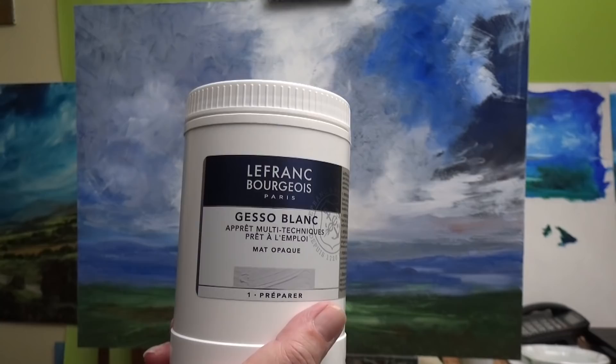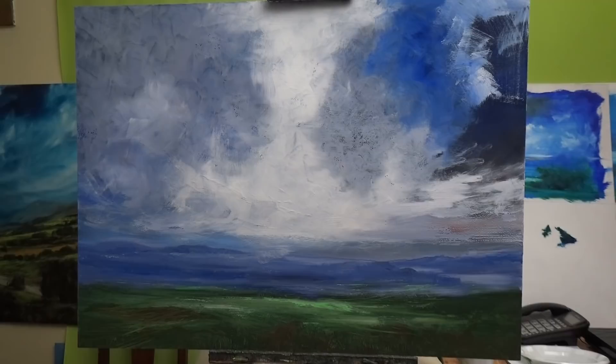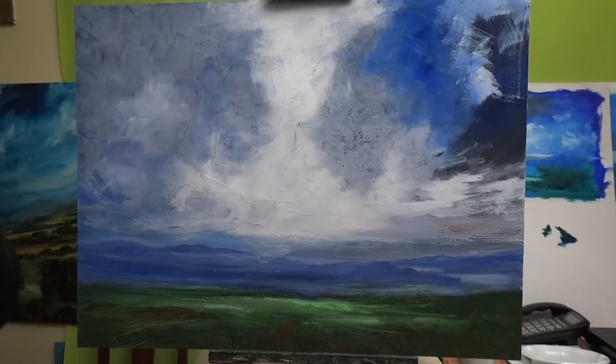Let me show you the gesso I use. All the materials I use are made by Lefranc and Bourgeois — they don't pay me for this. You just paint the gesso on, let it dry — it takes about an hour. The board will bend at that stage very slightly, so just let it bend. Don't try and compensate for it or bend it the other way — you could be making more trouble for yourself by doing that.